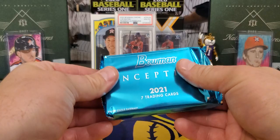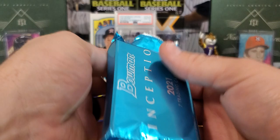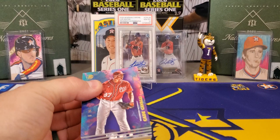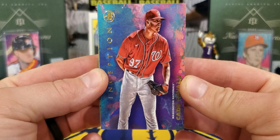Seven cards per box, two autographs — not going to be a long rip. But let's stop wasting time and see what we're going to find. I'm curious to hear y'all's thoughts like always. What do y'all think of it? It does look pretty similar to the earlier-in-the-year Topps Inception.